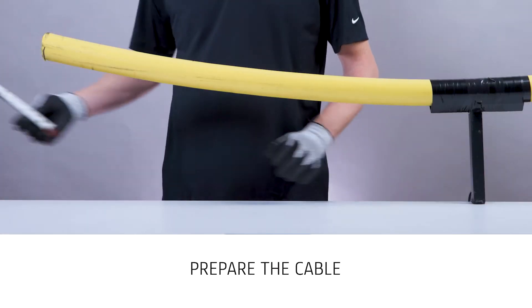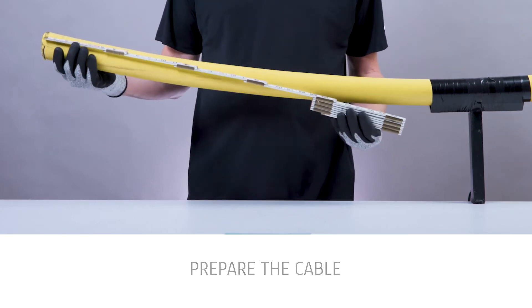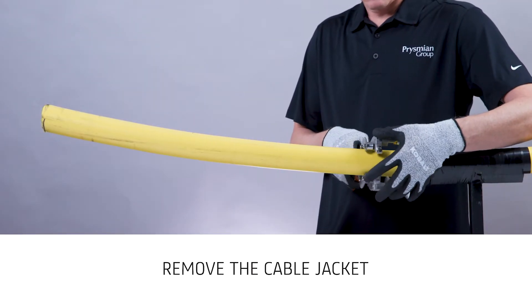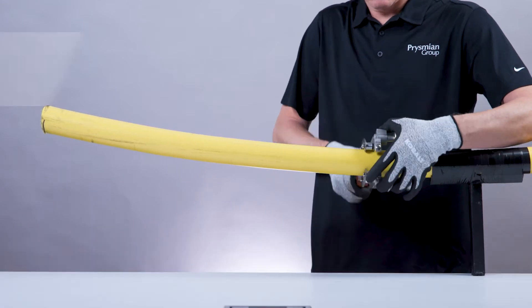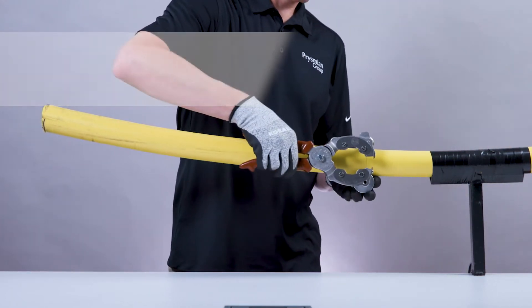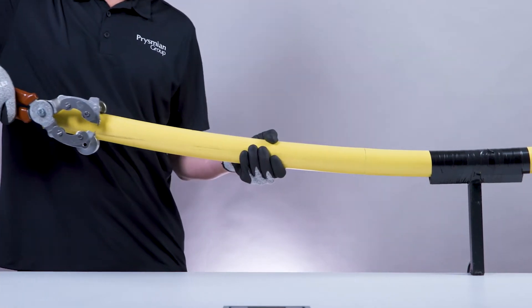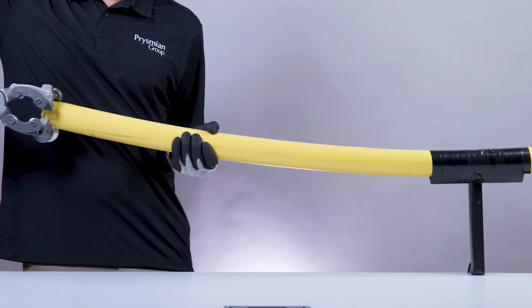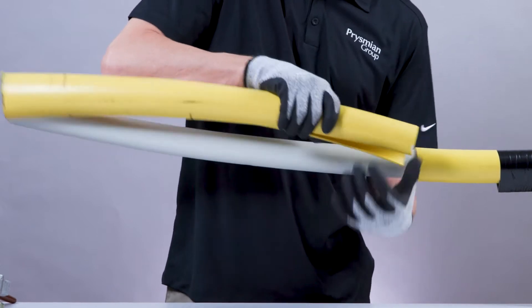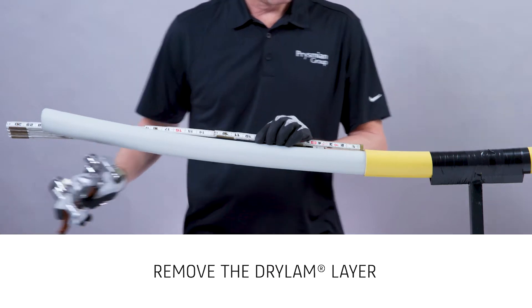To begin, prepare the cable using the cutback dimensions shown in the instruction manual. Remove the cable jacket using appropriate tools. Remove the dryland layer using the cutback dimensions shown in the instruction manual.